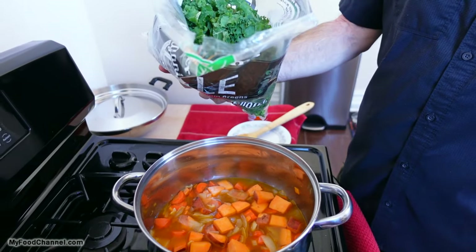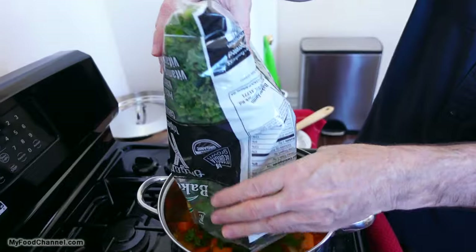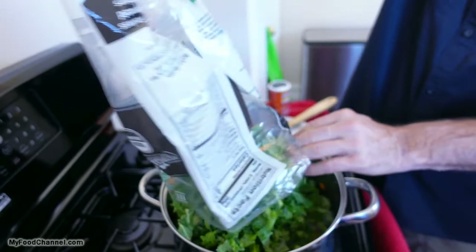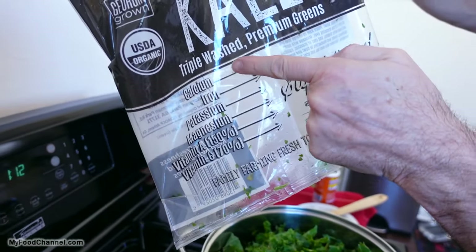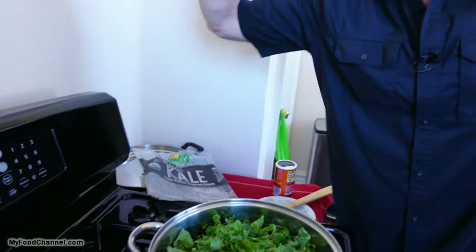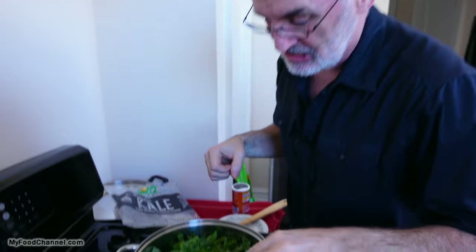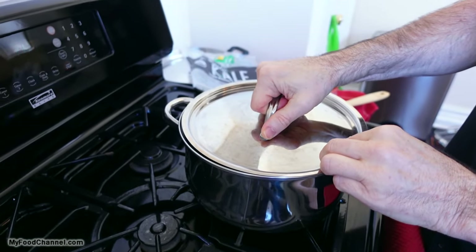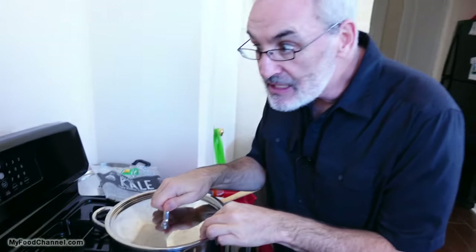Now I'm going to take my big bag of kale and throw the whole thing in here. Look at this — calcium, iron, potassium, magnesium. Look at these vitamins. I'm getting more powerful just standing next to this kale. So I'm going to go ahead and cover it up, let these greens soften up and wilt. And while I'm waiting for that, I will go run around the block, because today is healthy day.